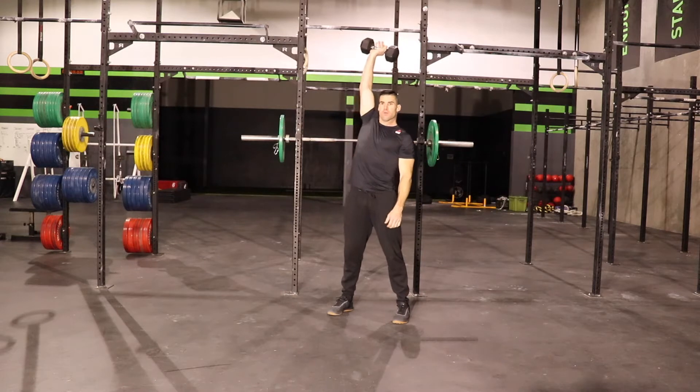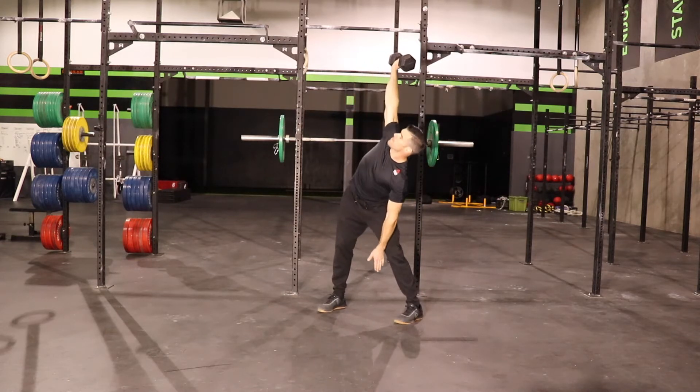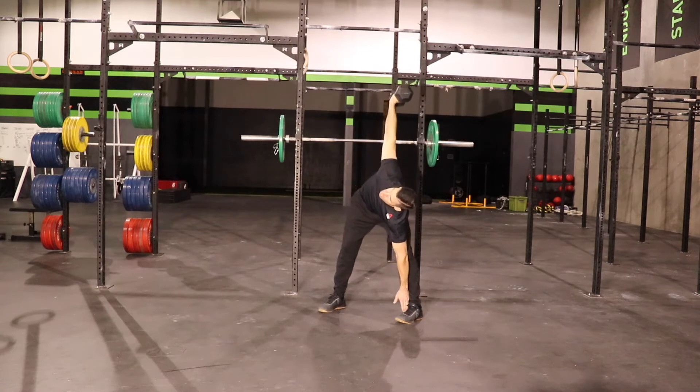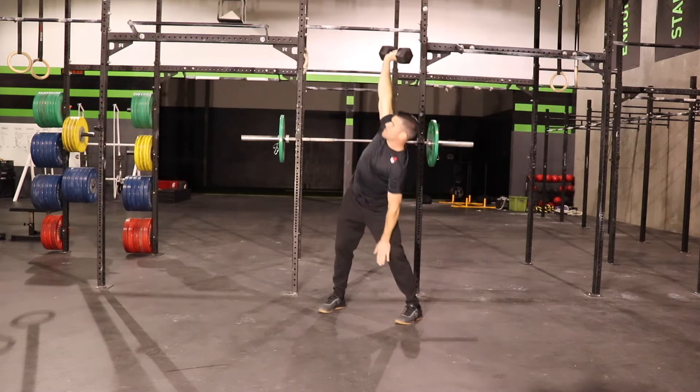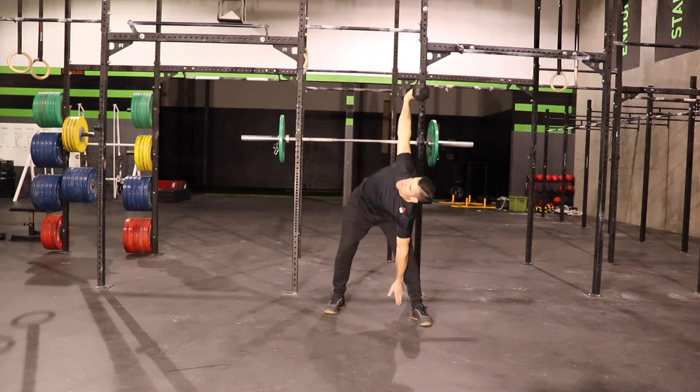What you want to do is get a lightweight, either a dumbbell or a kettlebell. You're going to hold it directly overhead with your hand and your arm completely locked out. The arm that's not overhead is going to touch the ground in between your legs.